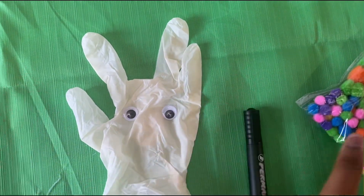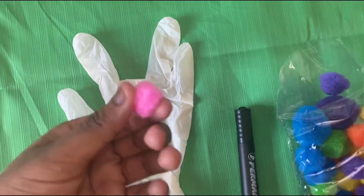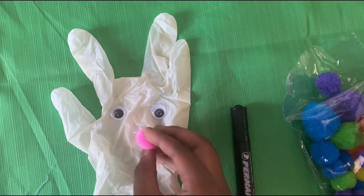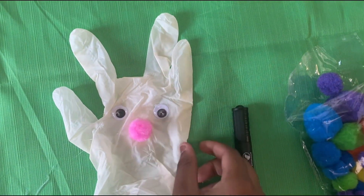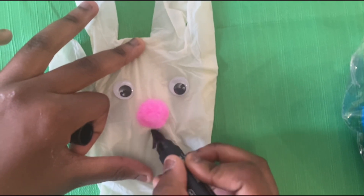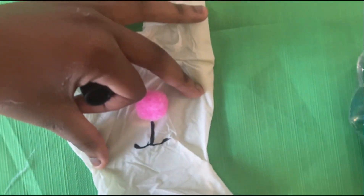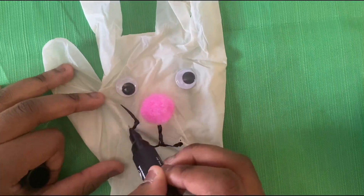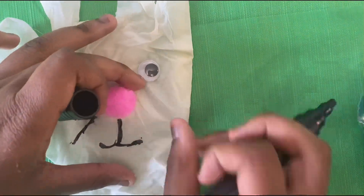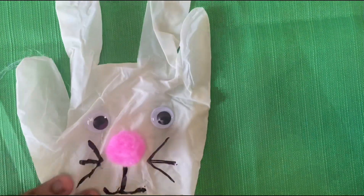Now I'm going to put the fake eyes on the glove. Now that I'm done, I'm going to use a pom-pom for the bunny's nose. Now I'm going to draw a bunny face on the glove. Now I'm going to glue gun the thumb and the pinky.